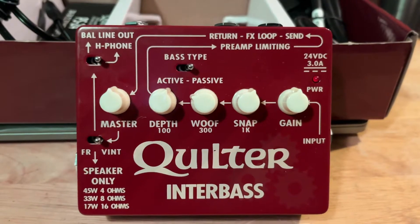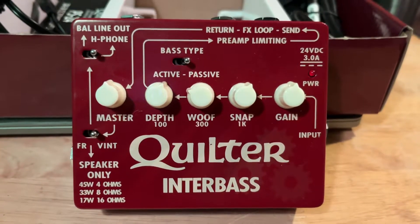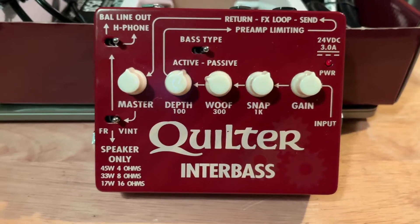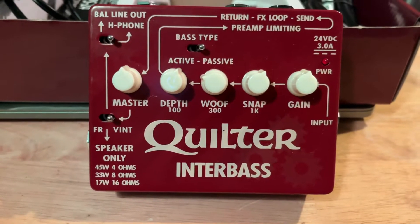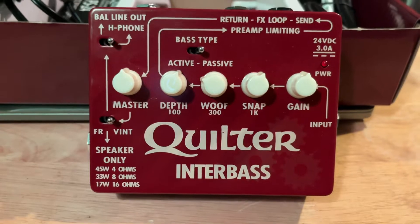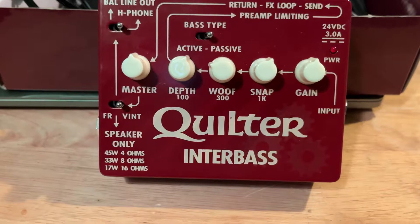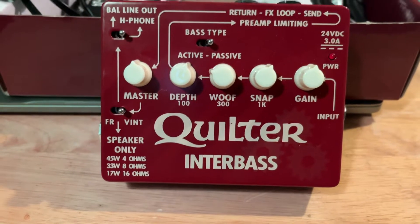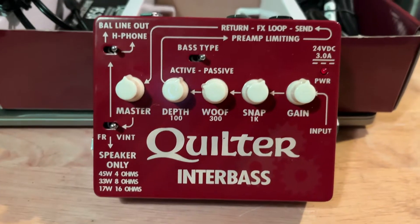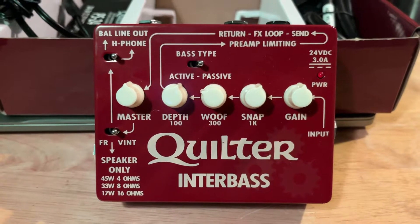A lot of times in the studio these days they want me to go directly into the board. It works okay with the electric, but on the upright I've always preferred using a preamp. That way I can give them a nice strong signal and EQ it so it sounds the way an upright bass should, eliminating some of that woofiness. That makes it easier for them to get what they want from the bass.